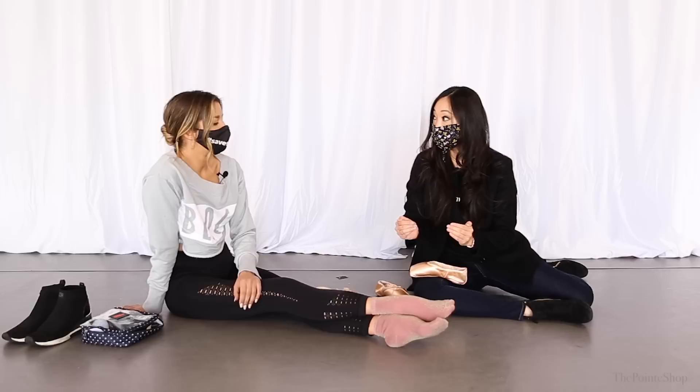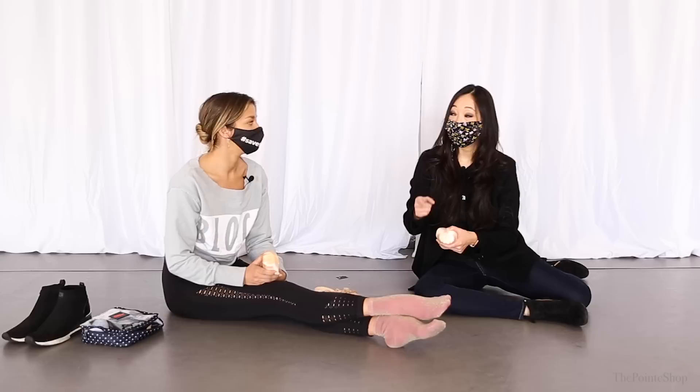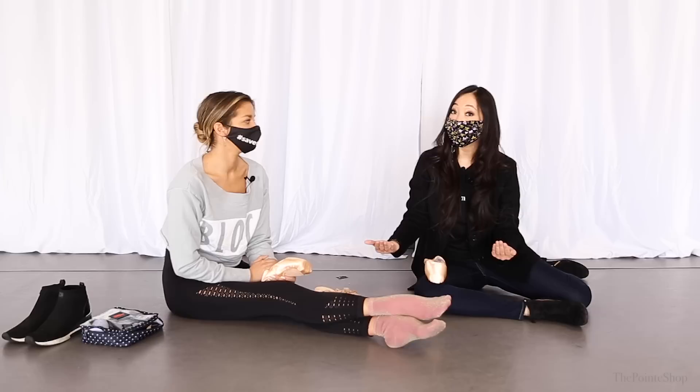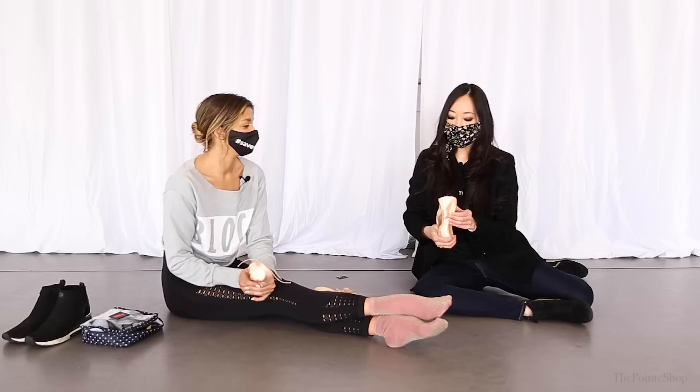There are no customs on the shoe at all. The stock shoe is actually the most consistent because it's made the same way every time. If you get a maker shoe, one person makes a lot of the shoe, whereas a stock shoe goes through multiple hands and uses some machinery, so it's a little more exact and a little more consistent.